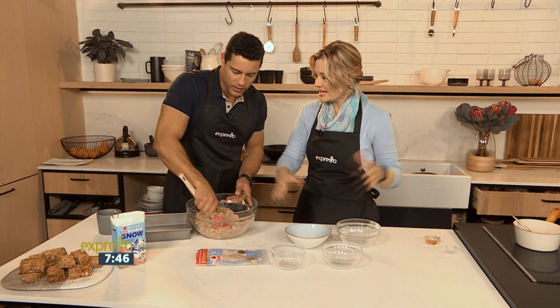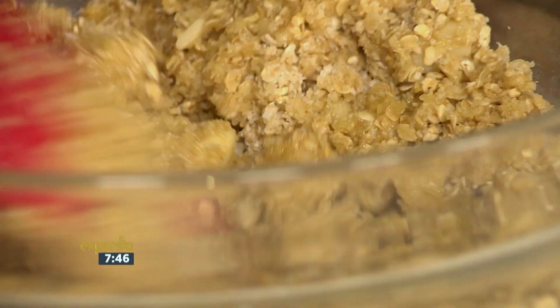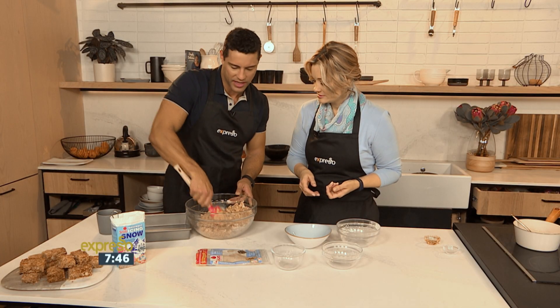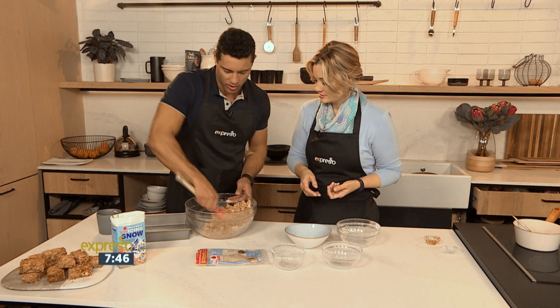Double up the recipe, make a good large batch, and you've always got some nice crunchies on hand when someone comes over for a cup of coffee, nice little tea parties, whatever the case may be — you've always got to have a crunchy.